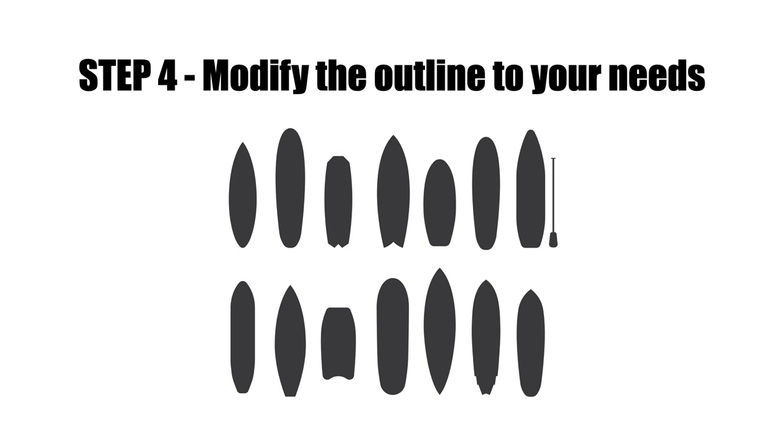Once you have your base model, it's time to modify the outline. The outline is — looking from the top or bottom down — the overall shape of the board: how long it is, the overall shape distribution from nose to tail. All the shaping softwares have a photo overlay tool, which is really useful. Say there's a board you really like — you can get that picture, import it into the software, and use that photo to guide the evolution of your shape. It's one of the more fun parts of the whole process.